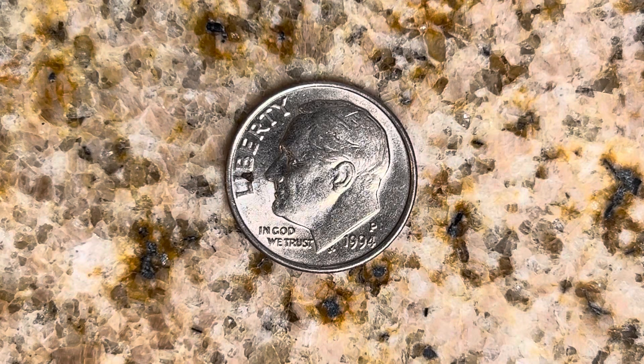Thanks for watching Coin Collecting Fun, the King of Hobbies and the Hobby of Kings. Here's a 1994 P Roosevelt dime composed of 91.67% copper and 8.33% nickel. This coin also has a reeded edge.